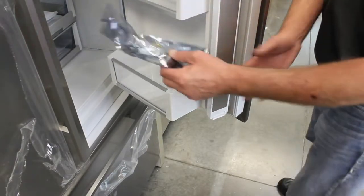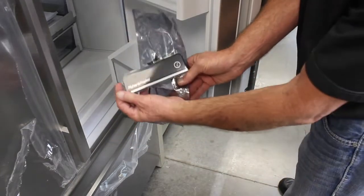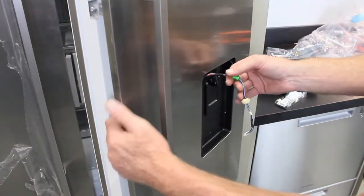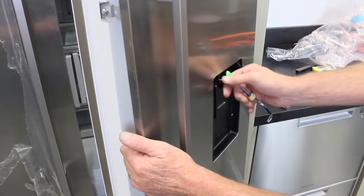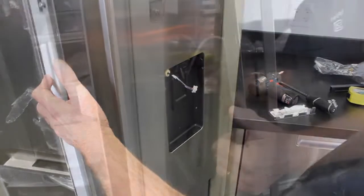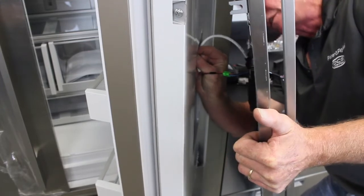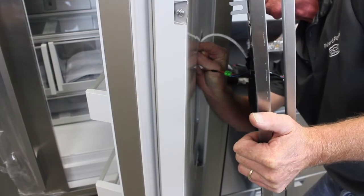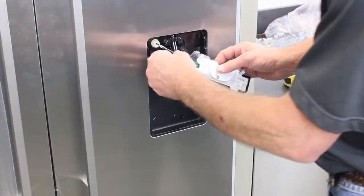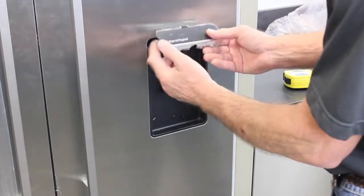The display is shipped inside the refrigerator door — remove it from the package along with the display harness. Peel back the protective film and feed the display harness through the front of the door up to the rubber grommet. Plug the harness into the refrigerator door. Connect the display to the harness plug and clip the display into the door, clipping the top end first, then pushing up on the two tabs while moving the display into position.